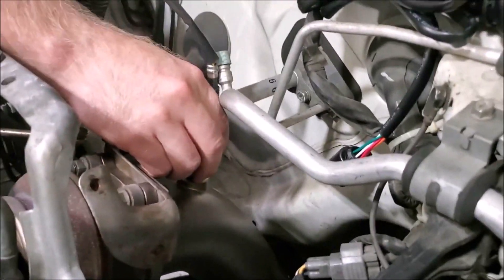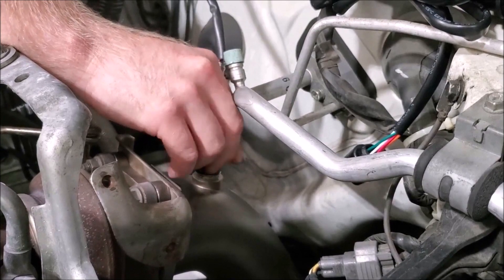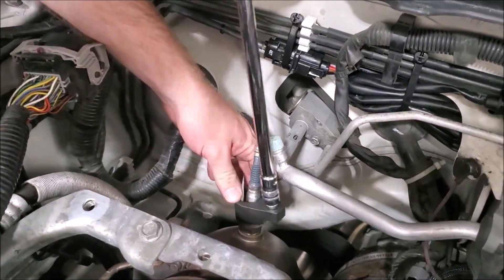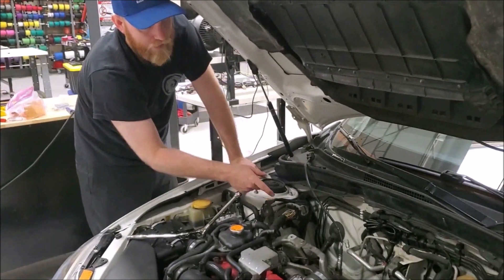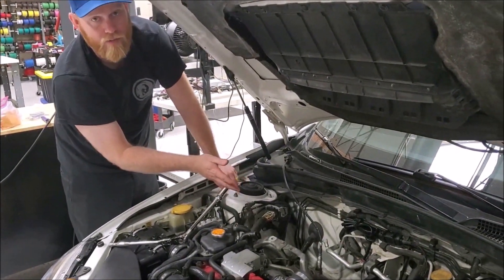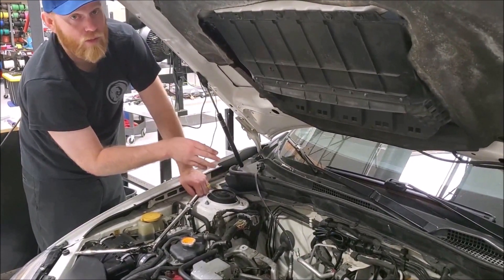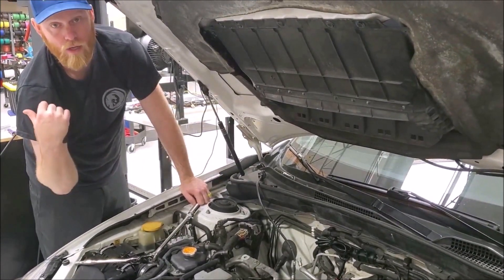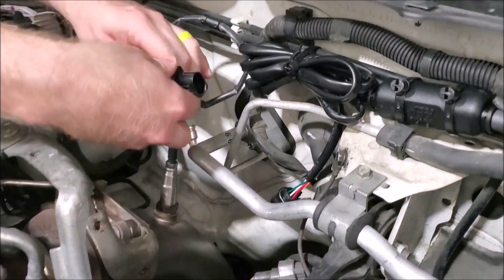Thread the provided wideband sensor into this open slot and make sure to tighten it into place so it remains secure. If you don't have the top downpipe slot — as I said, almost every aftermarket Subaru downpipe doesn't have that spot — you would run it down to the slot where your rear O2 sensor used to be and plumb it in directly, or have somebody weld the bung somewhere along the downpipe.